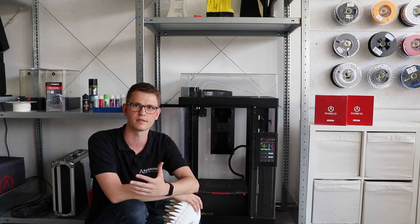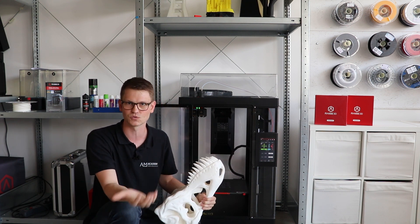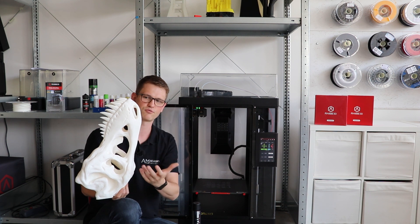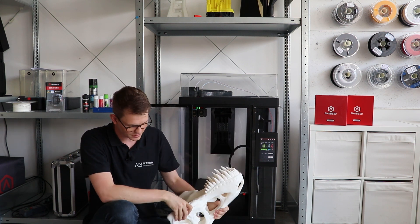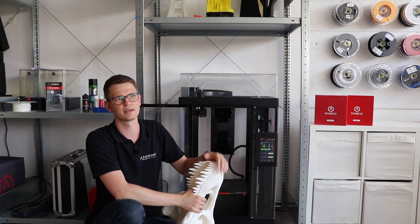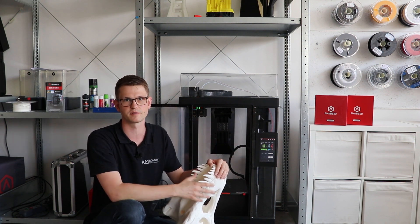Now for the slicer settings. This model was printed completely without support structures because it just works great that way. If you do need support structures, make sure they are stable and not fragile — it has to print for many, many hours, and a very thin column of support material could break off partway through, almost guaranteeing a failed print. Make sure your supports are solid if you need them. Also, we printed a raft: the raft provides additional adhesion to the bed and compensates for slight unevenness and bad calibration of the build plate. For large-format prints, the raft is always a good option. IdeaMaker knows this, and when slicing a model of this size, it recommends you use a raft.